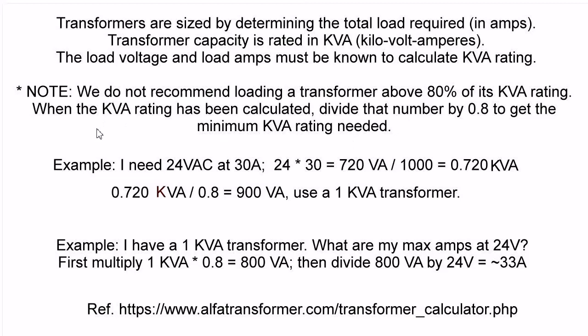Example: I need a 24-volt AC at 30-amp transformer. So 24 volts times 30 amps is 720 volt-amps divided by 1000, that's 0.72 KVA. 0.72 KVA divided by 0.8 is 0.9 KVA, or 900 VA. Use a 1 KVA transformer — I don't think they make a 900 VA unit; 1 KVA should be more standard.